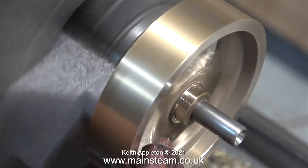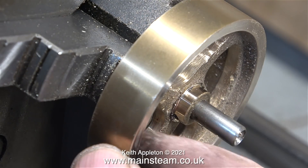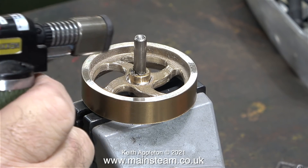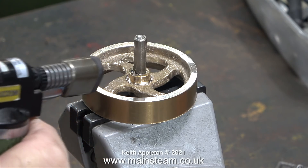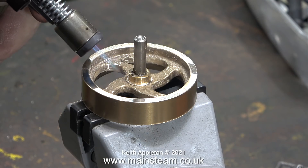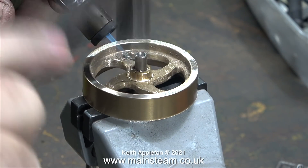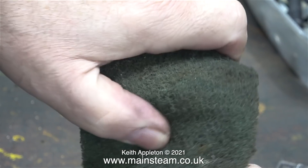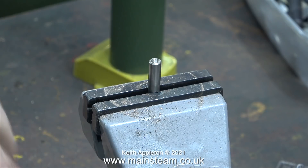I'm finishing the job off with some emery cloth. By using emery cloth instead of Scotchbrite - which is much finer - it gives the impression of machine tool marks on the outer rims of the flywheel. I'm using my small bench vise and heating the flywheel where it joins the shaft, and once it gets to a certain temperature it's very easy to tap it out. The flywheel is now very loose on the shaft and because it's hot I'm using some Scotchbrite to hold it while I remove it from the shaft.